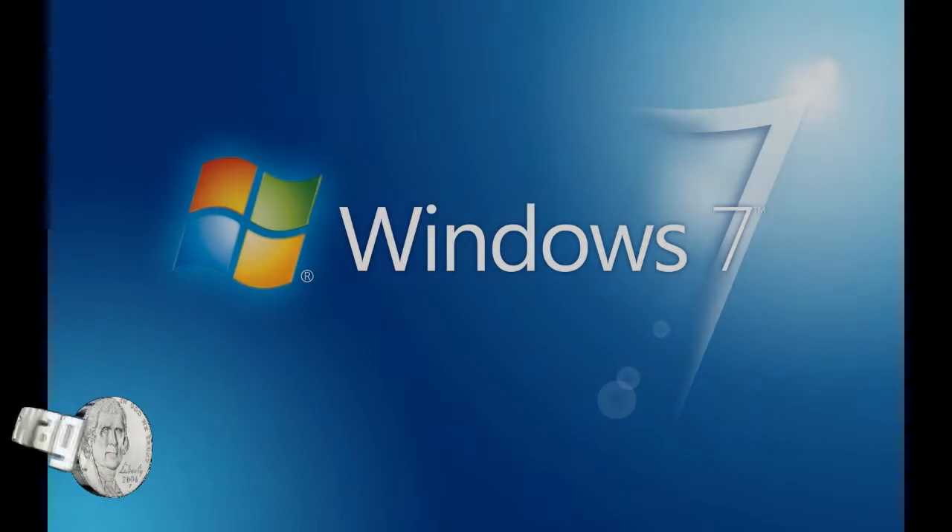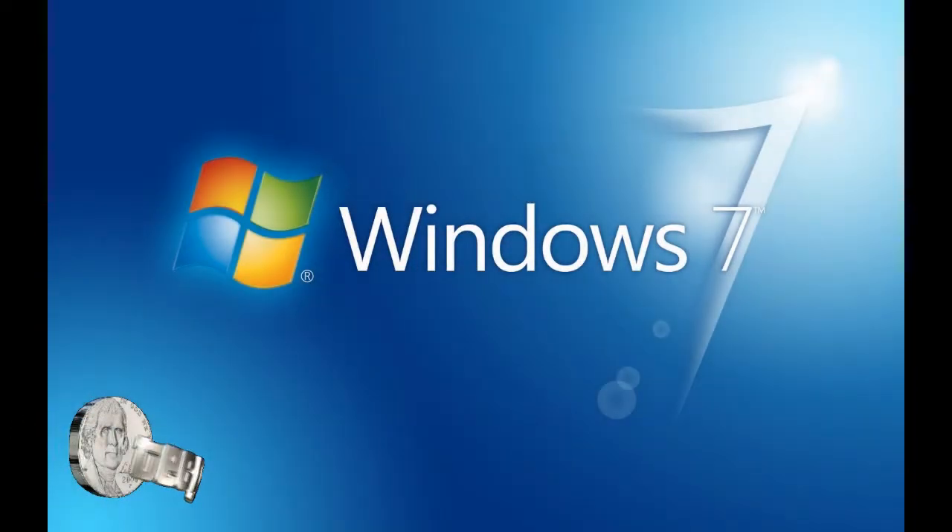Alright, party people, you're back in the booth with the Technical Swag DJ. Today I'm going to break down how to install a fresh copy of Windows 7. If you've watched my Optimize Your Windows PC for DJing and Music Production 2014 video, you may want to watch this because you might not know how to install a fresh copy of Windows 7.